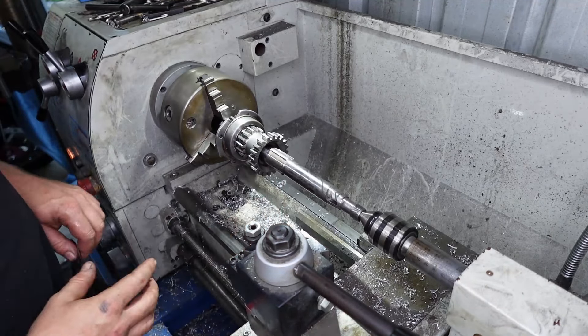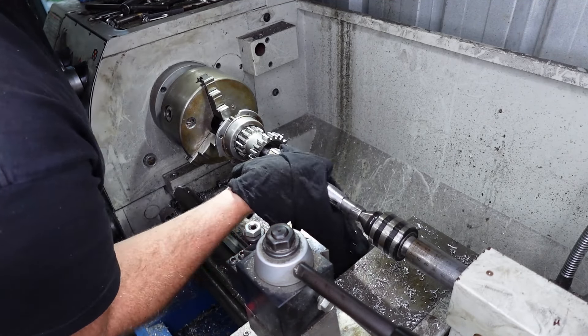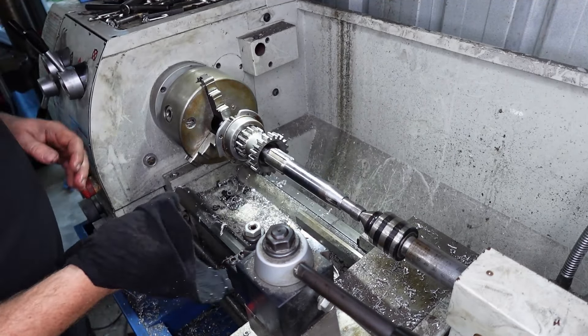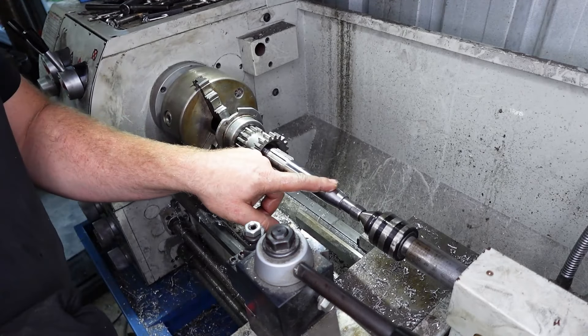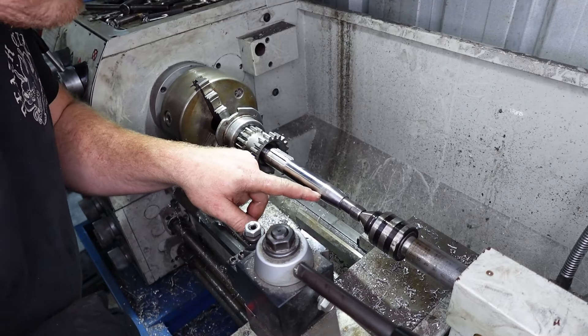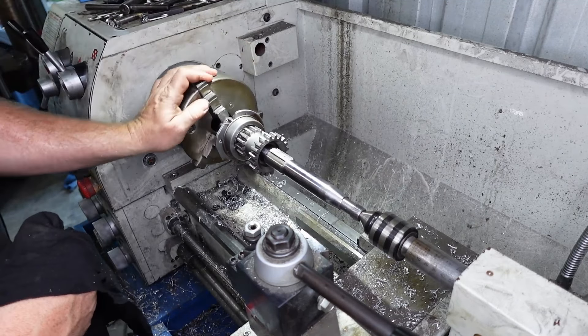Just a little bit like that, and we'll just get a rag on that. You see how nice it comes up. Just a bit of wet and dry goes a long way. So I know all this is the same now. So I'm going to go through and size my top gear bush now.